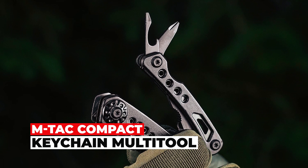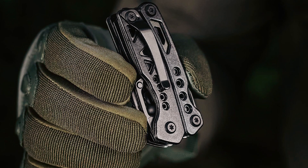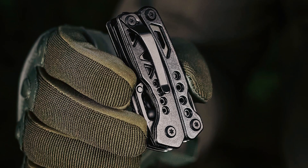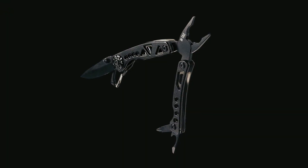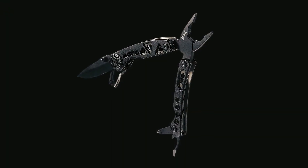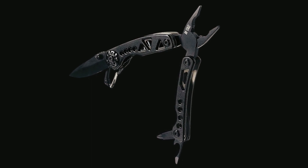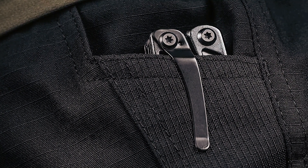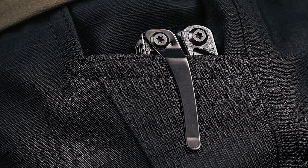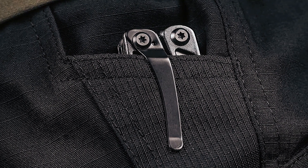M-TAC Compact Keychain Multi-Tool. The M-TAC Type 6 Compact Keychain Multi-Tool is a versatile and portable 7-in-1 tool designed to tackle various tasks with ease. Made from resilient 402 stainless steel, this top-tier multi-tool features an added carabiner clip, perfect for boosting portability during outdoor pursuits. Its compact folded size of merely 3 inches ensures it slots into pockets effortlessly or can be affixed using the provided clip.